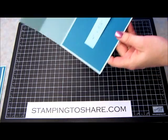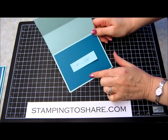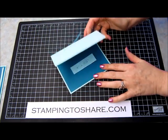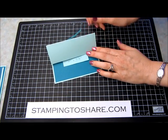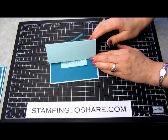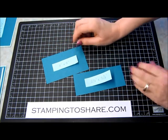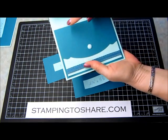Then for your inside panel of this card, you will cut your island indigo paper at 4 inches by 5¼ inches, and that just gets adhered to the inside part of your card. As you can see, when you fold the score lines, you have the base of what will be your calendar card. So we're going to go ahead and set this aside for a minute.